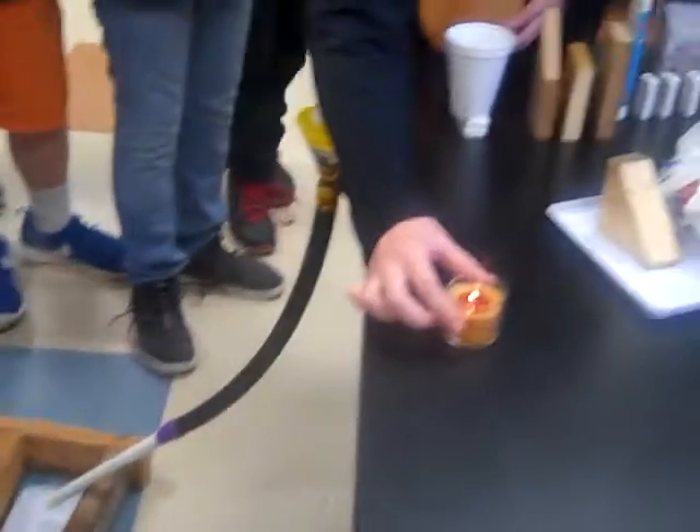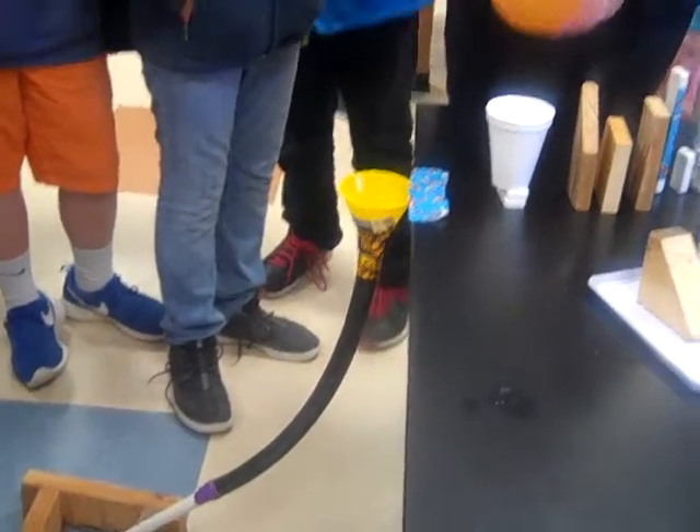So what's the ultimate objective? To blow out the candle, to knock down a cup of water, and to pop the balloon. Alright, so we've got all three things going on here.